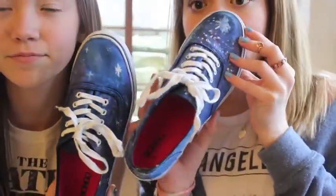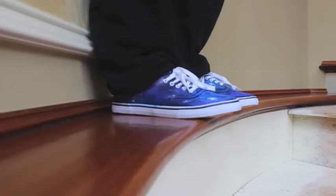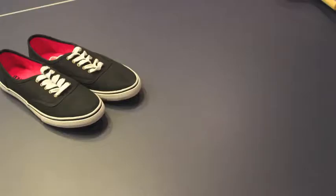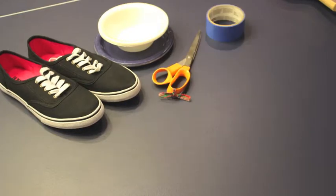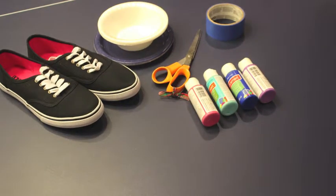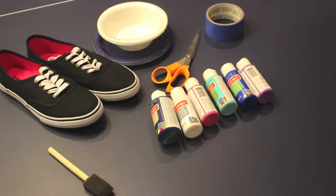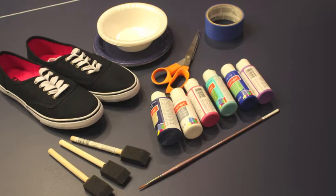First, we're going to show you how to make these shoes. To make the shoes, you're going to need a few special supplies from your local craft store. You're going to need black canvas shoes, plates or bowls, a pair of scissors, blue painter's tape, various colors of paint — they have to be acrylic canvas paint for them to work on the shoes — a few sponges for each of the colors, and some paint brushes.